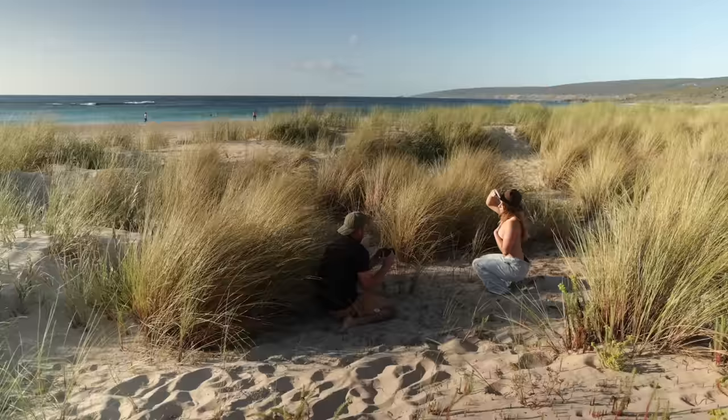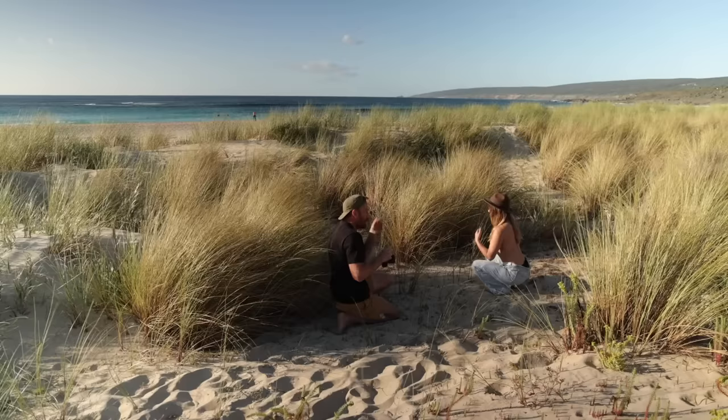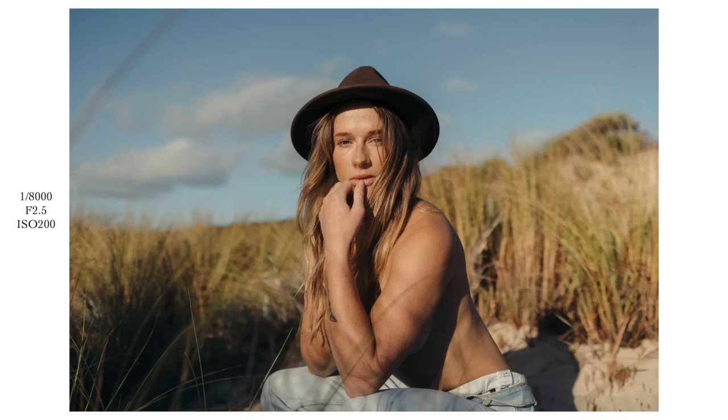So I'm at 1/1000th of a second, f2.5, ISO 200. This is good to tell people as well — it's like when you're hearing the shutter, proper models are just always moving. So you could put your hand there, look down, look out. You could almost put your hands like that and then sort of look at the camera. Hold that — super nice.